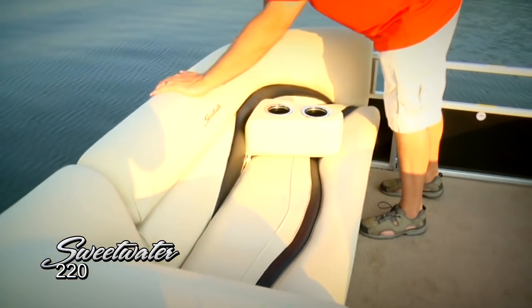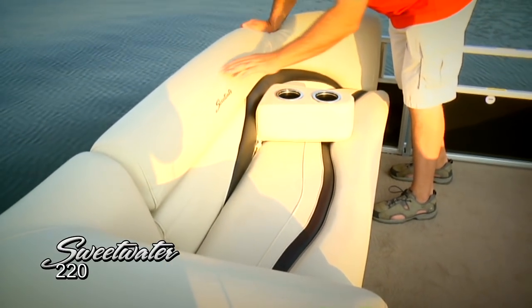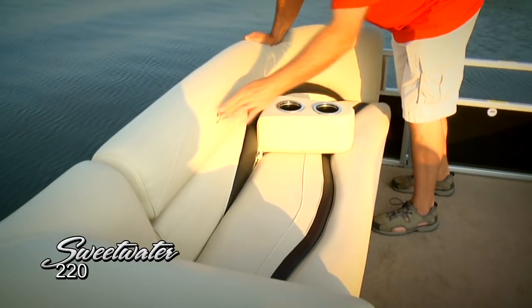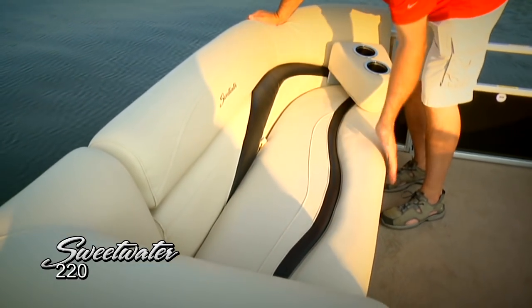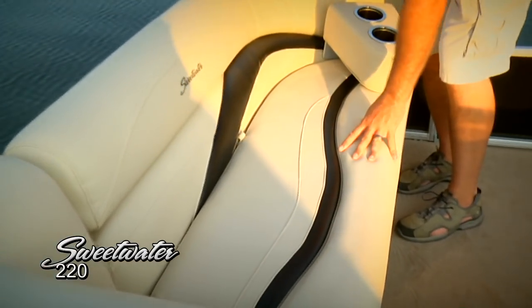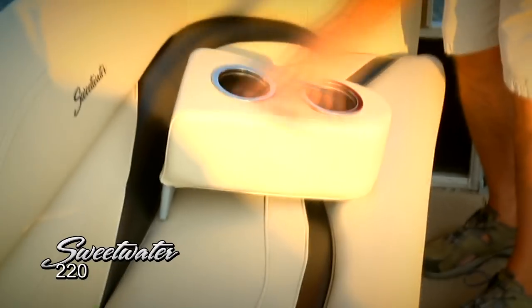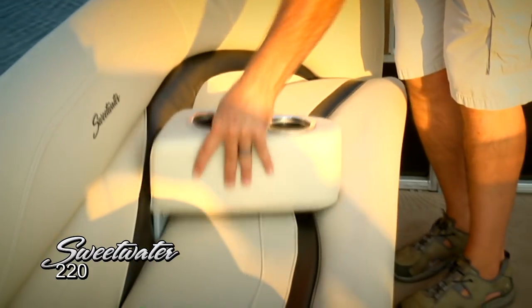The forward lounge is extremely well designed. This textured vinyl features some nice attention to detail with a double stitch seam and the Sweetwater logo sewn right into the backrest. I also want to point out how deep these seats are — very easy to get comfortable on this boat. There's also this neat removable armrest and drink holder. Simply put it exactly where you need it depending on the seating configuration.